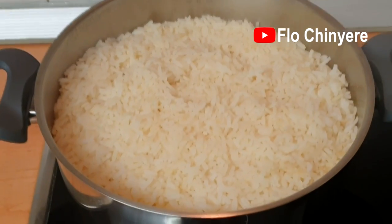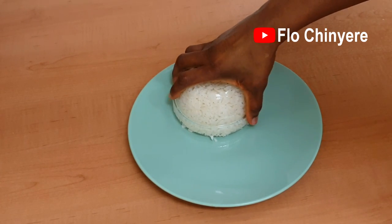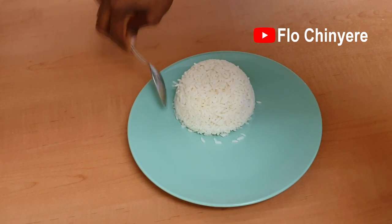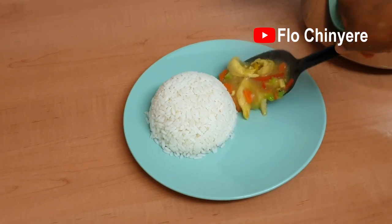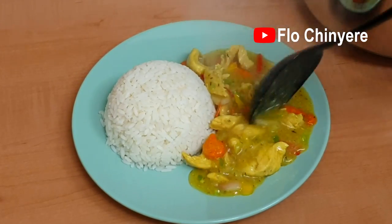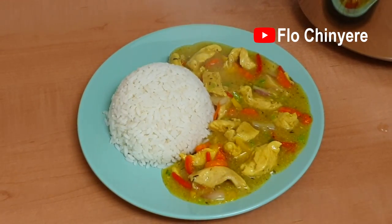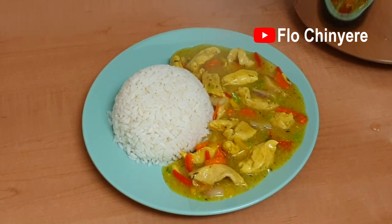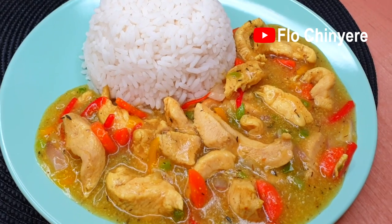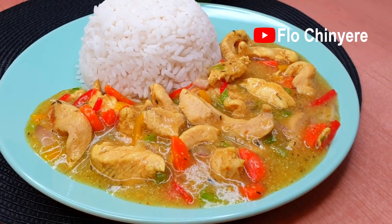The rice should be done by now as well — molded like so. Scoop some chicken sauce on the side. Yummy! You guys should come and eat. Bye-bye, see you soon!